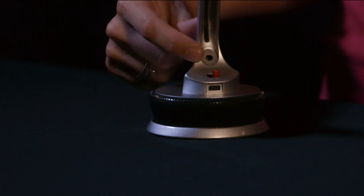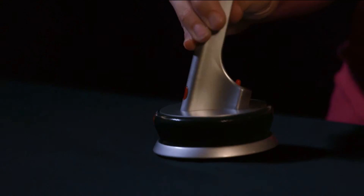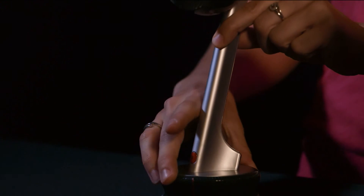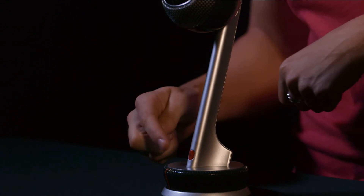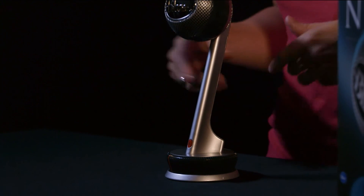Nessie has a headphone jack for zero latency direct monitoring. This way you can do multi-tracking or just hear exactly what you're recording without any echo or delay. Nessie's headphone volume control is located on the base, as well as an instant touch mute button in case of a cough in the middle of a podcast.